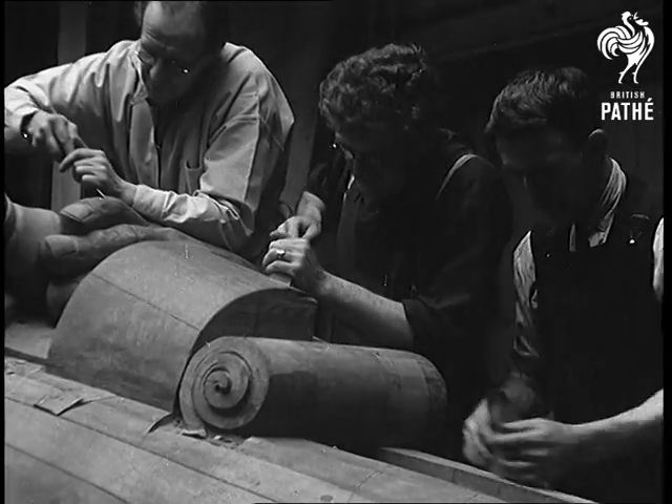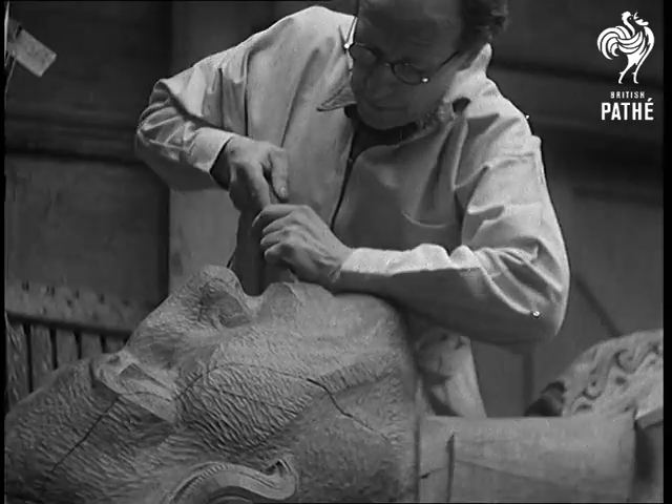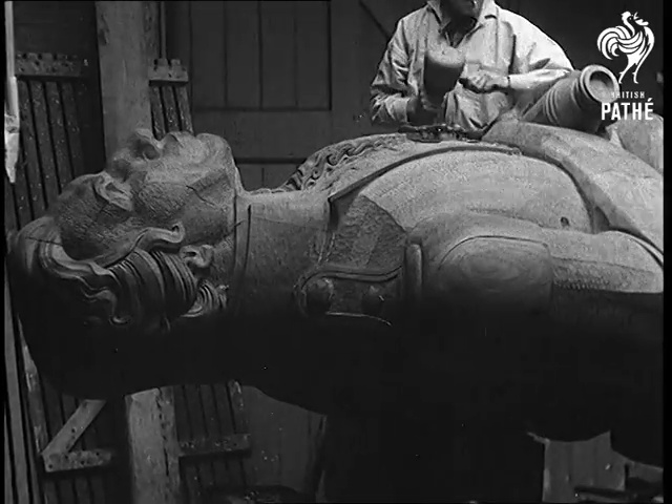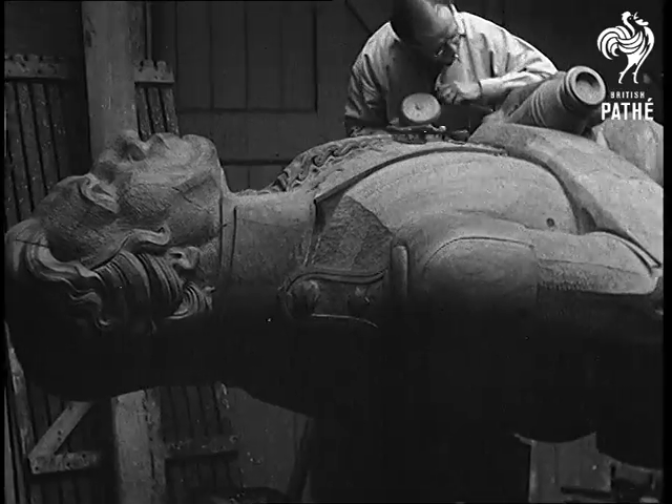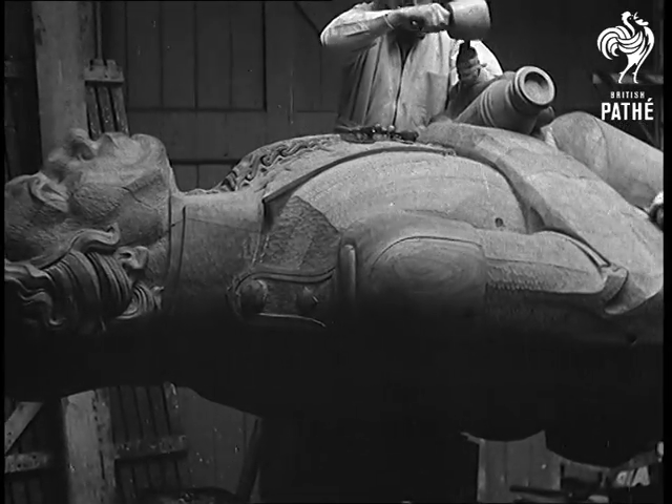The new figurehead is a replica of Nelson, 15 feet long, and it's being carved out of a two-ton block of teak — the sort of wood that takes the edge off the chisel and puts a keen one on the appetite. Maybe it's the spirit of the great admiral that helps the sculptor to carry on with his gargantuan task.